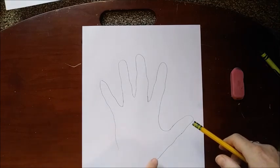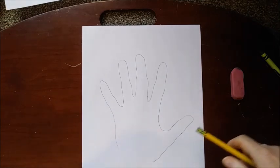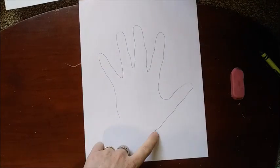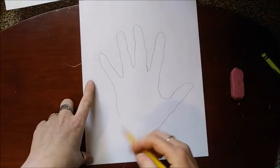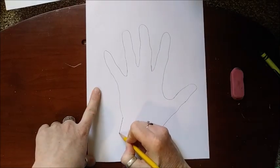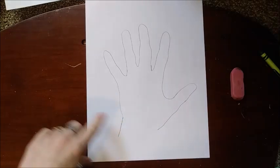Now we're going to go ahead and give our dinosaur some legs. Here on the bottom, where we have this open spot, we're going to give him his two legs. Right here where it ends, you're going to take a line and go straight down at a little bit of an angle.